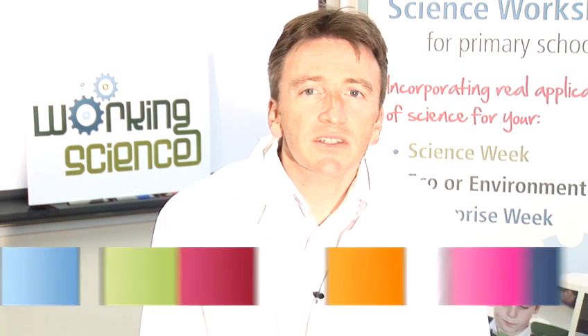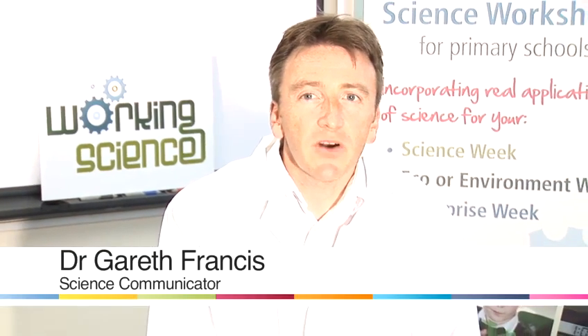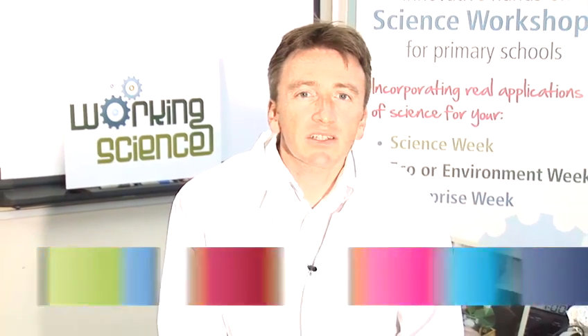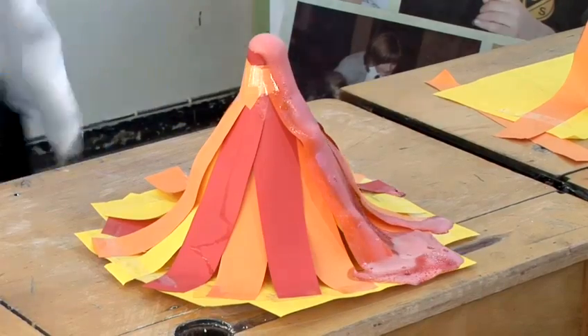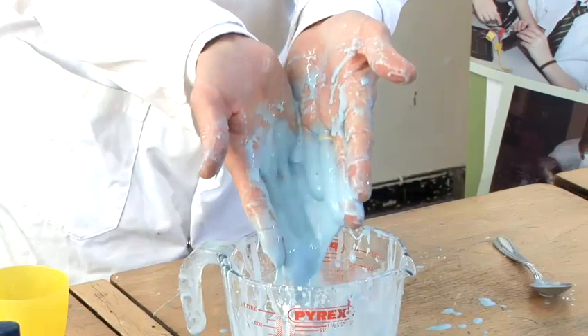Hello, my name is Dr. Gareth Francis and I believe science should be fun. My company Working Science provides school workshops, after-school clubs, and even science parties.